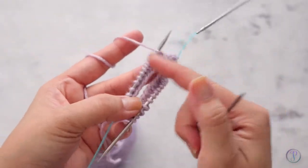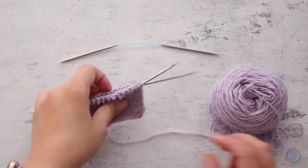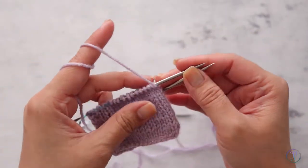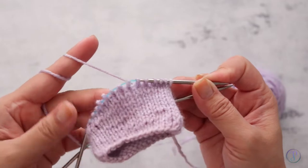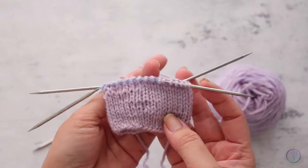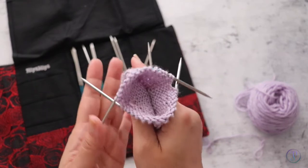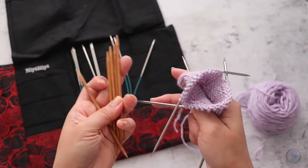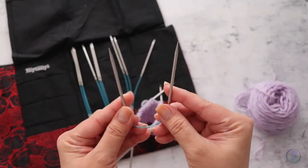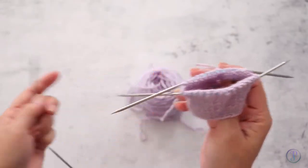You're going to just keep repeating that in the round. Here is what it looks like after a few rounds. You basically just want to continue — it's just like double pointed needles except you have a cord and you don't need as many needles. It's definitely a whole lot better in my experience than traditional double pointed needles. Instead of straight double pointed needles you have these needles that bend in the middle, so it's flexible.